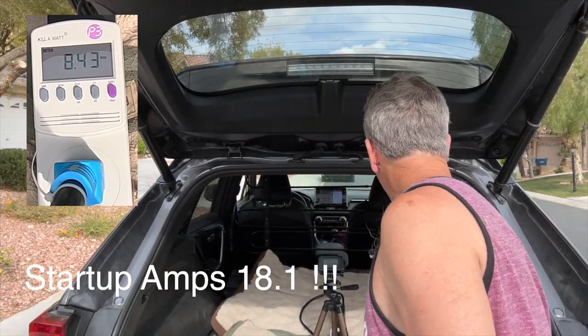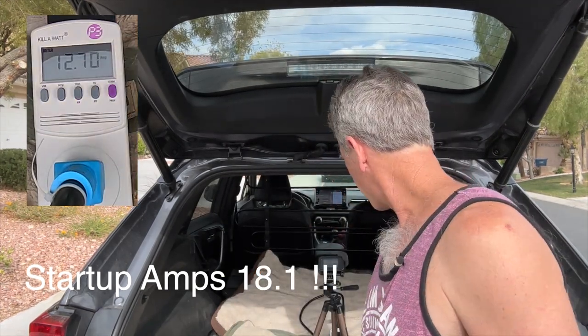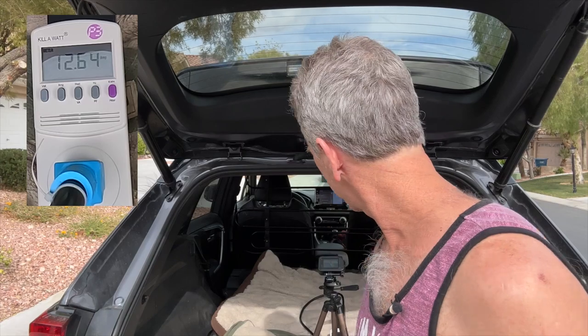So it looks like my microwave is pulling about 12.5 amps, so we'll move on to the next device.